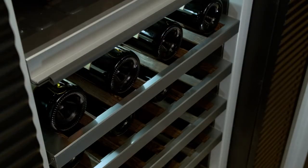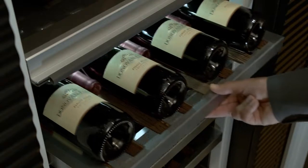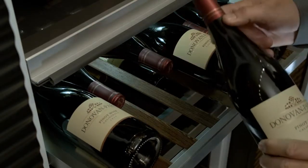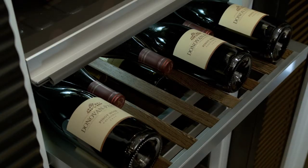What it allows you to do is put bottles in here that are different sizes. Not everybody has that — you're able to place a 750 ml next to a champagne bottle, which has a larger base.